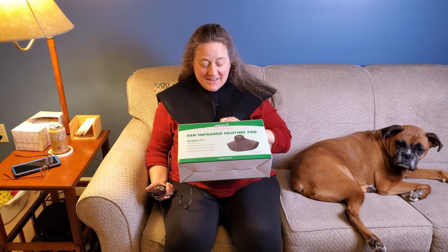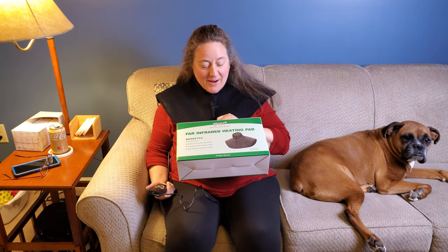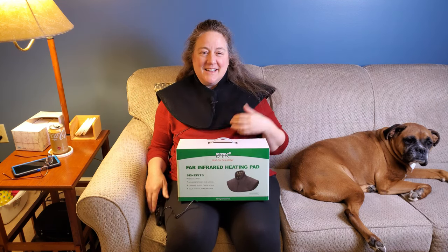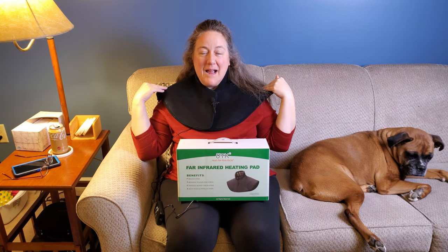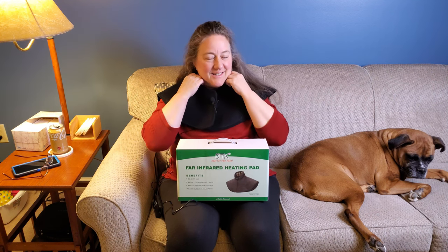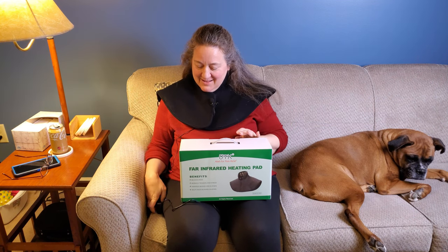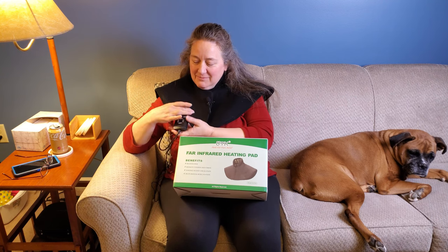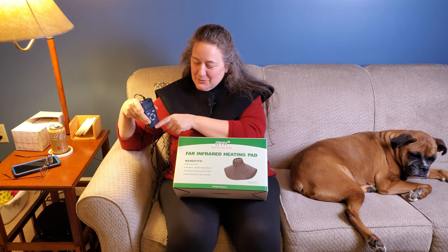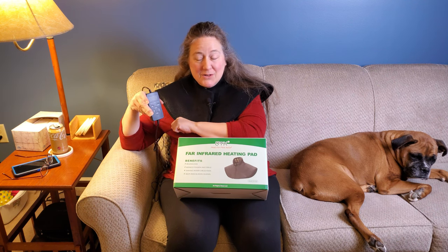Here I'm demonstrating and evaluating the UTK far infrared heating pad that I have wrapped around my neck. It's a drape that goes down behind my shoulders and shoulder blades. This little collar here is Velcro, so you can put it on as snug as you want — it's nice against my neck. The remote is very easy to use — you just set up and down for temperature, and up or down for how much time you want to heat.